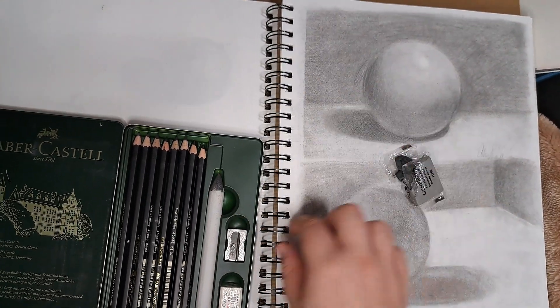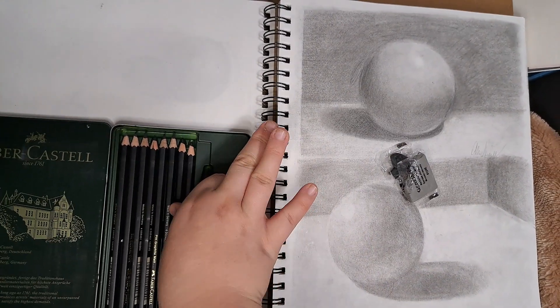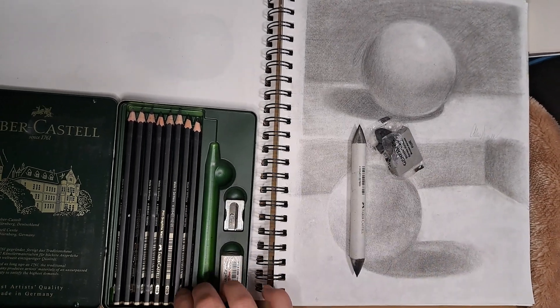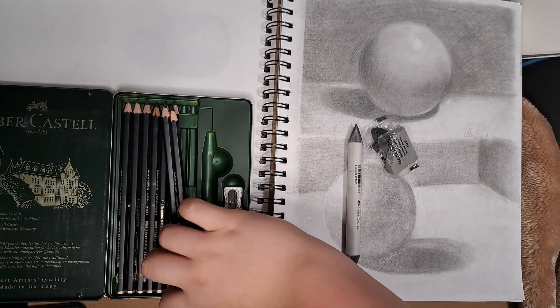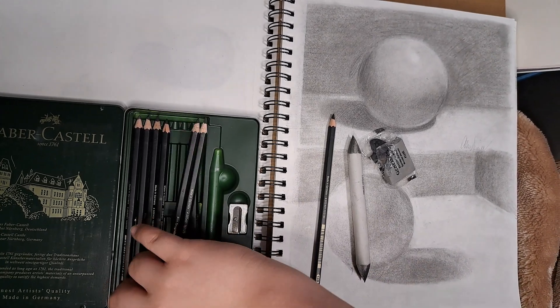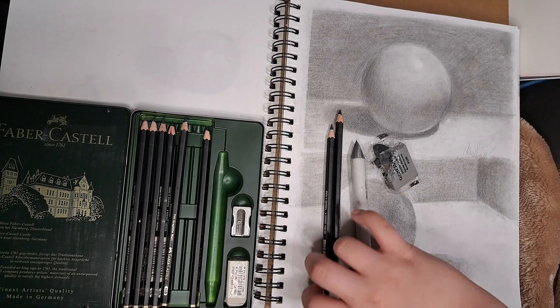The items I used for this drawing were the kneaded eraser, the blender that came with the kit, an HB pencil, an 8B, a 12B, and a 14B. Those were my main tools for making the values seem a lot darker.